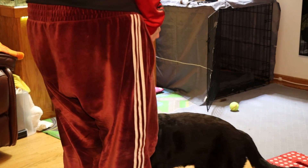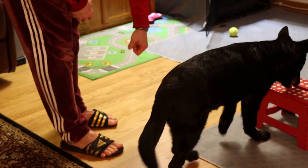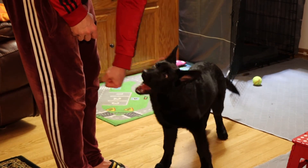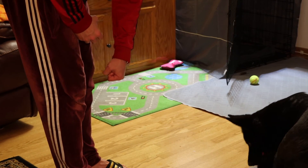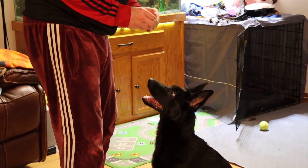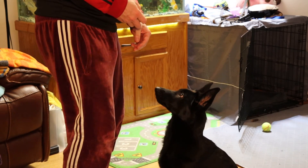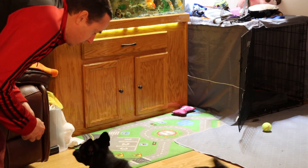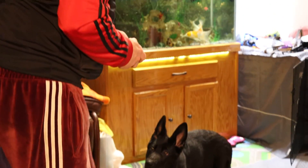Come here, sit. Shelby, come here — in front of me. Look at me. Shelby, here — yes, that's the right way to sit. Good piece. Shelby, go down. Roll — yes! Good girl. Okay, now we're gonna put her back in the crate.